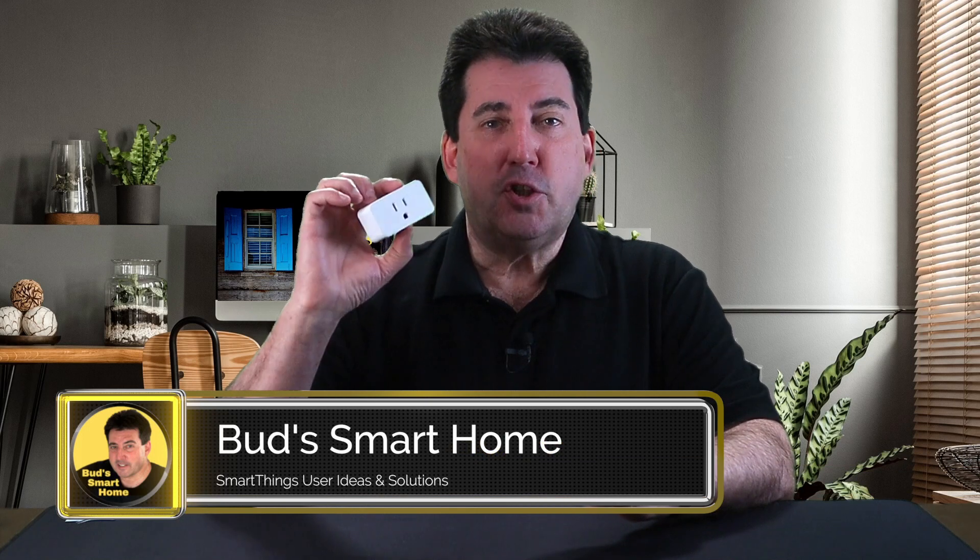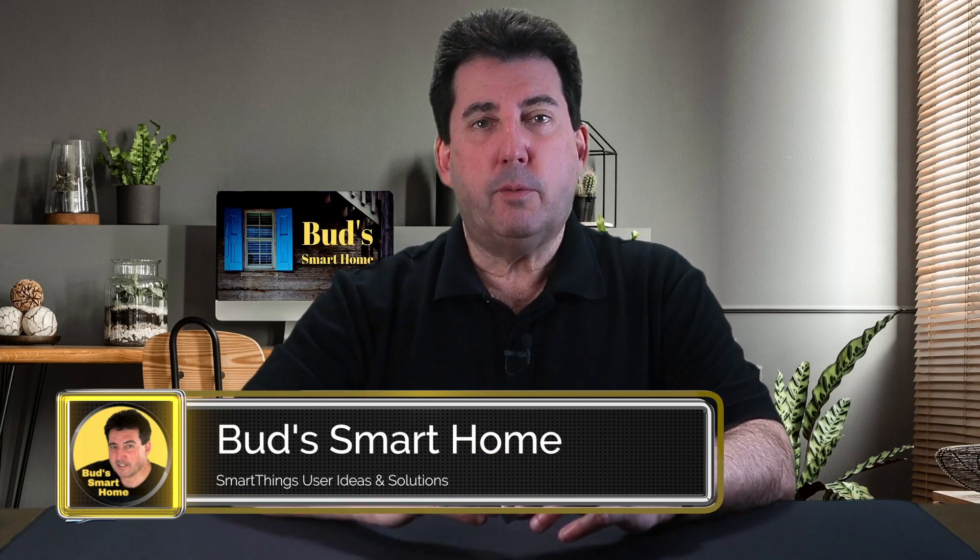This plug is yet another device in Third Reality's ever-growing line of SmartThings-compatible sensors. Third Reality makes a whole line of economical smart devices to include, but not limited to, a temperature-humidity sensor, a multifunction button, smart blinds, a leak sensor, a motion sensor, and a contact sensor — all of which I have featured on this platform.